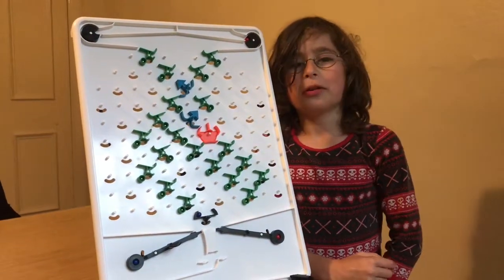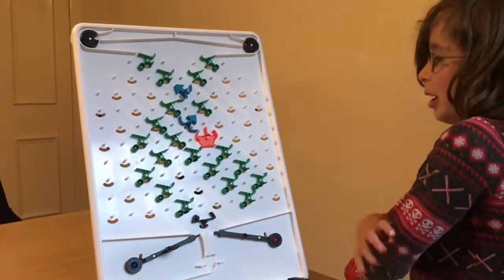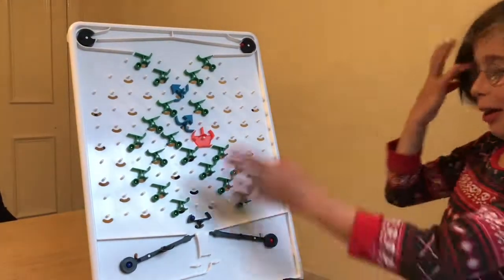Hi, I'm Wilf and today we're going to be doing another Chew and Tumble video. Now you can see, like always, it's a very complicated one.